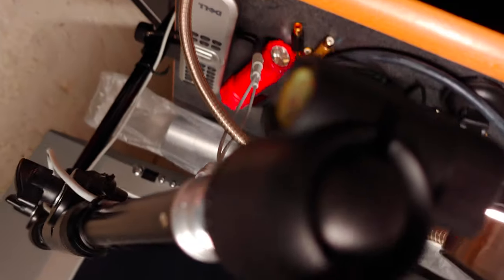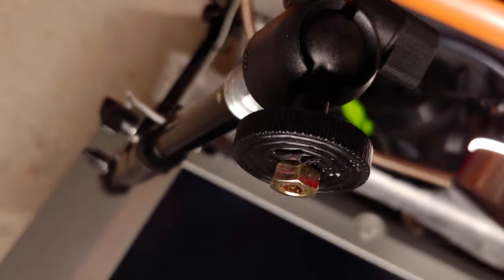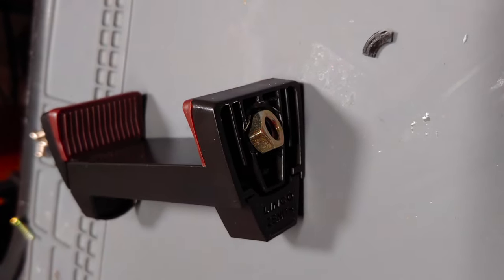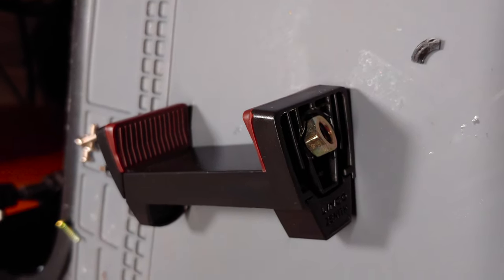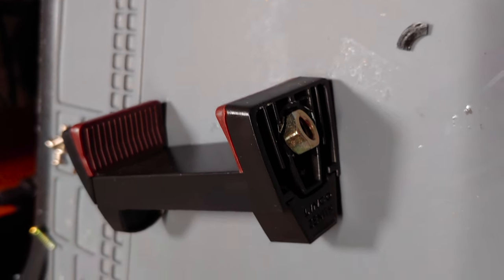Unfortunately, I just broke the camera mount as I was trying to bend it back into place. Good thing I have a few extra of these types — not this exact style, but one that'll do. Let me get that attached and remount the camera so we can continue with the modding.